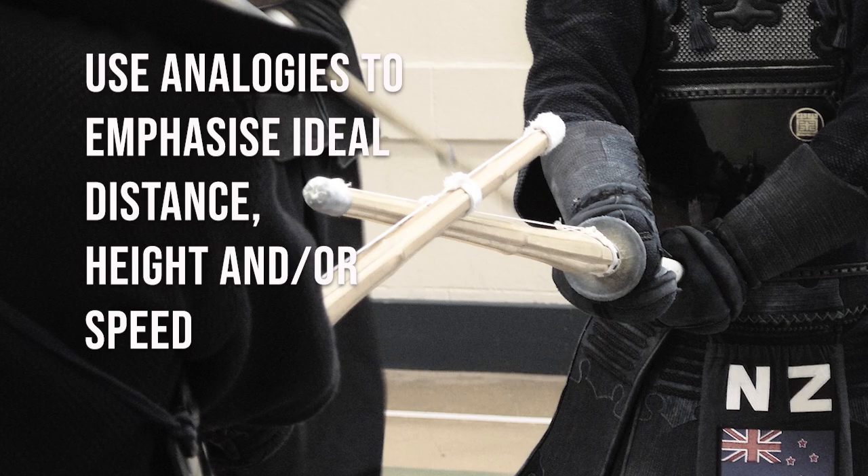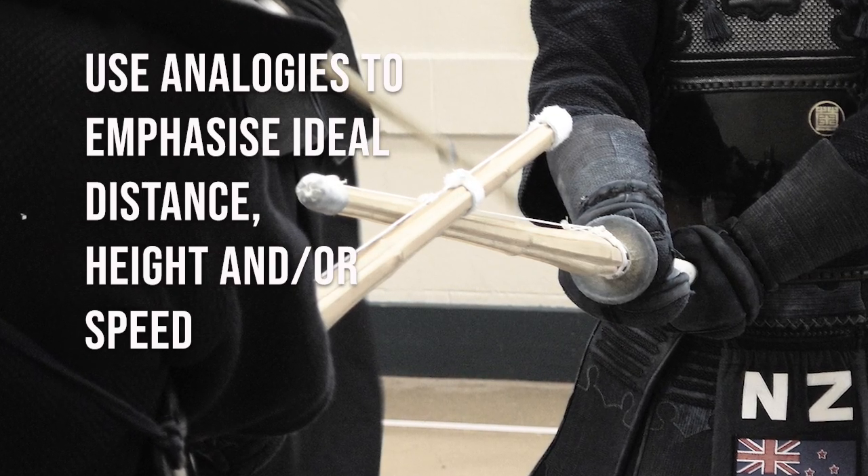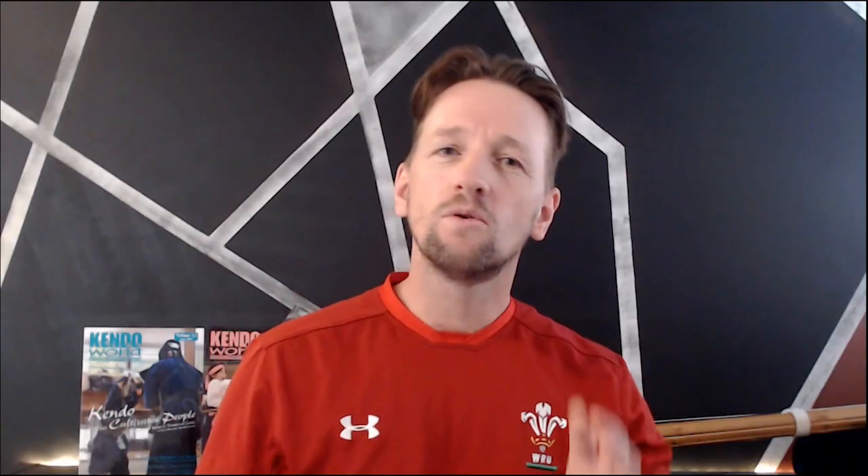So what's the better way to give externally focused feedback? Well, luckily, it's not that difficult to make a shift if we start using more descriptive analogies that emphasize the ideal distance, height, or speed of the desired movement.